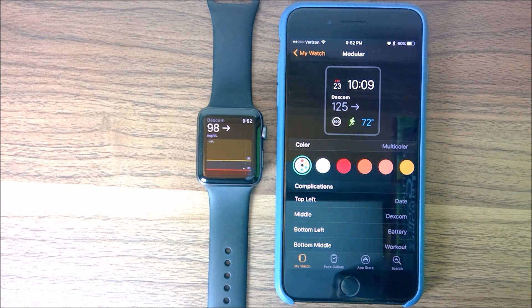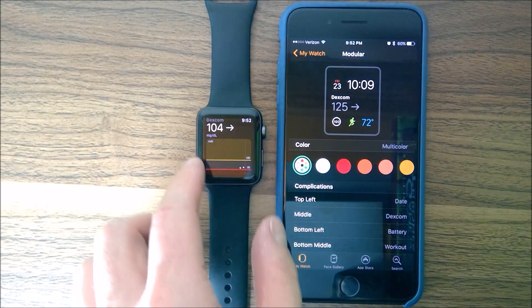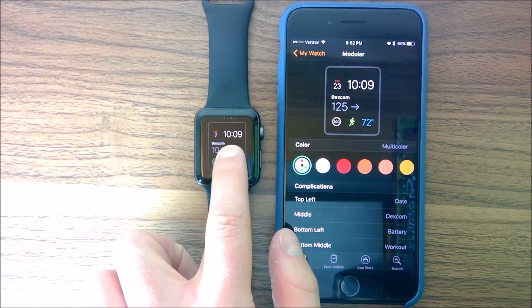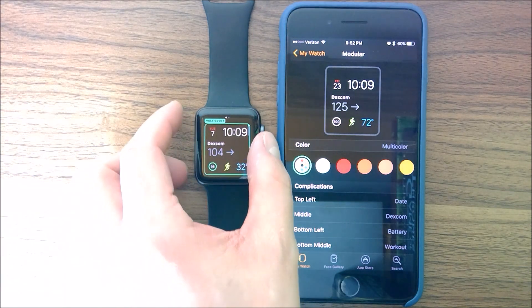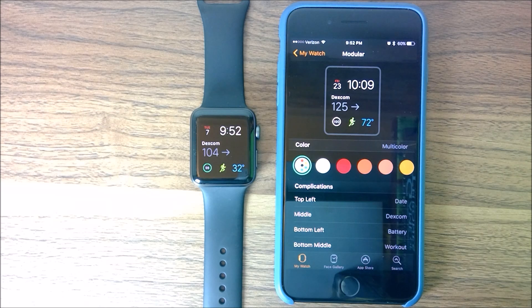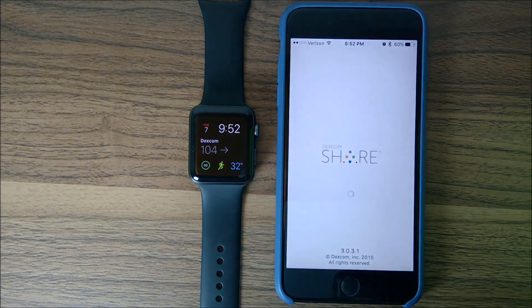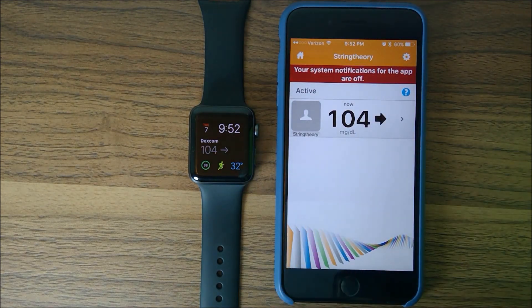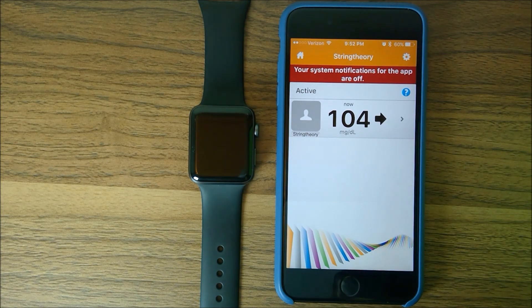Instead of going through the My Watch app to set up your face, you can also do it within the watch itself — hold down on the watch face and go to Customize, and you can customize all the modular pieces, but it's probably easier to do it on the phone. I've also got the Follow app installed — I'm following myself just to show what it looks like for somebody else reading your numbers. Anyway, I hope that was a good quick tutorial on how to set up and use the Dexcom G5 system on your iPhone and Apple Watch. See you guys later!